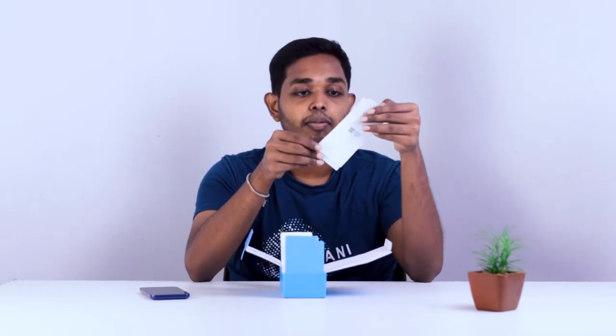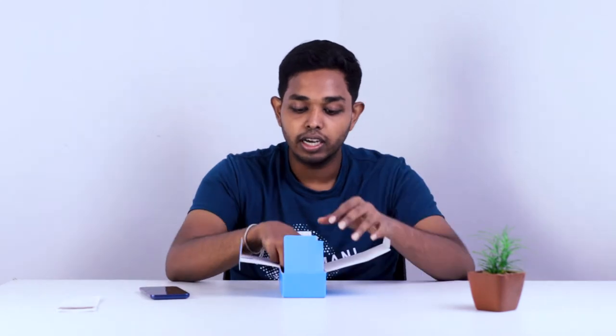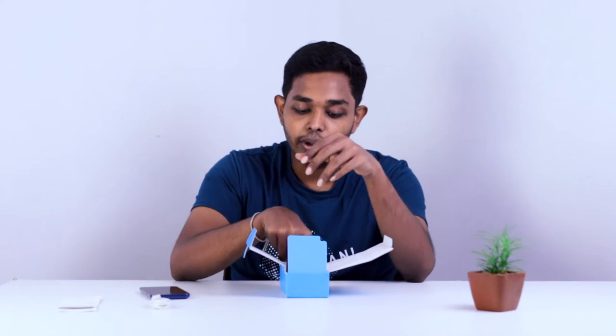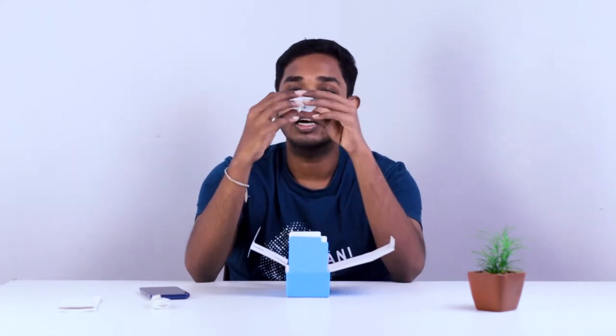This is the warranty. This is the paperwork. This is the cable — USB 2.0 Type-B. This is the charging dock.